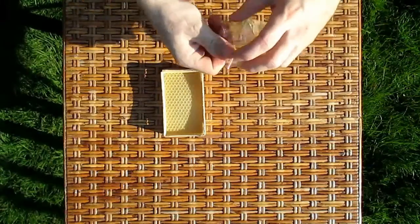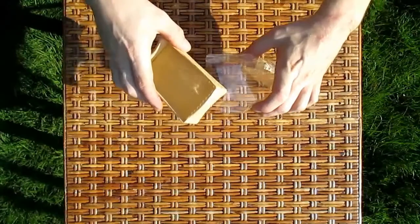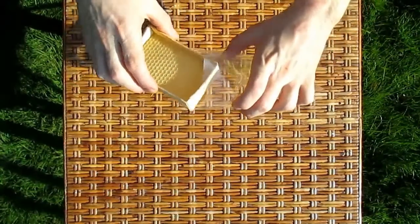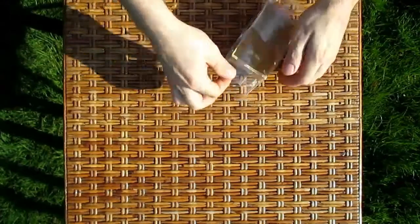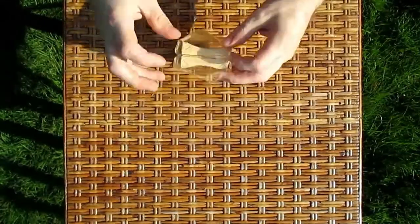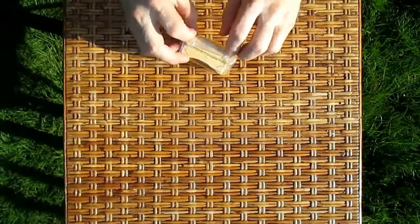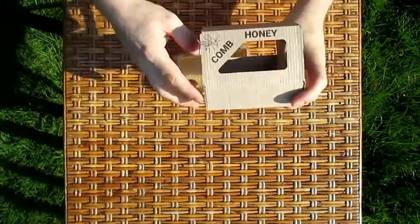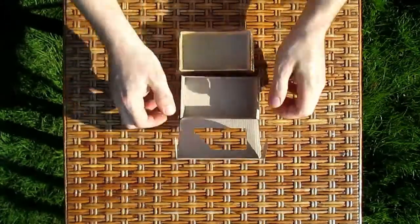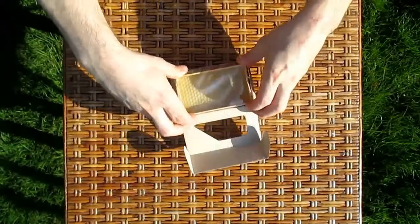Then put the section into the cellophane bag to prevent any leakage, folding the edge of the bag underneath it. And now put it into the box.